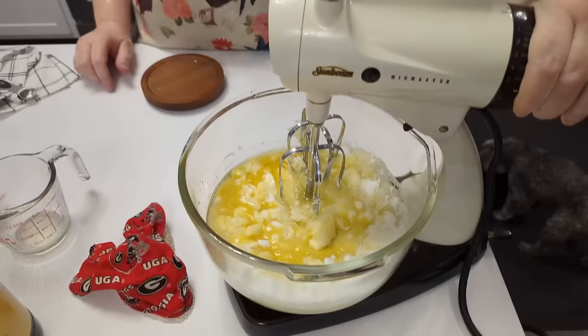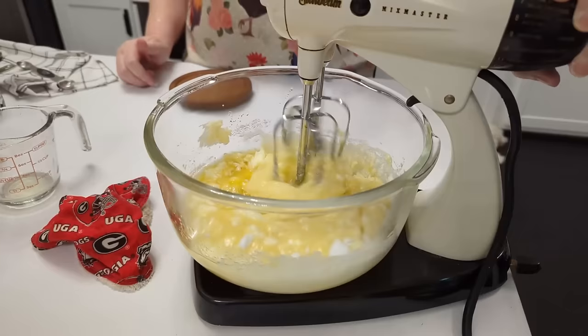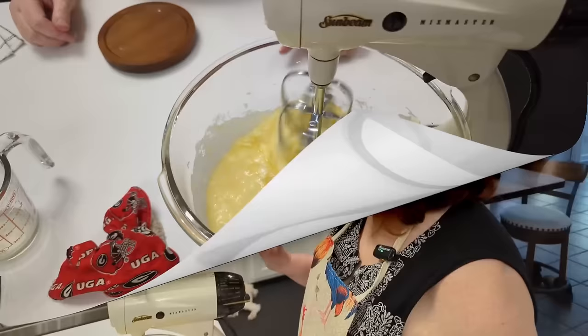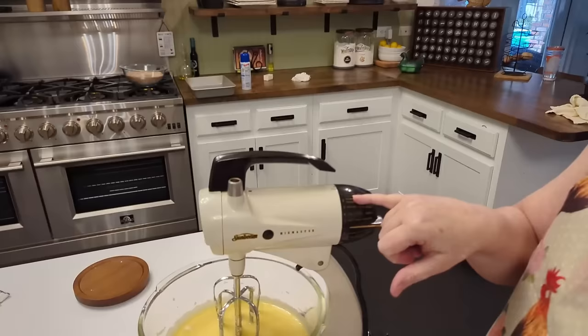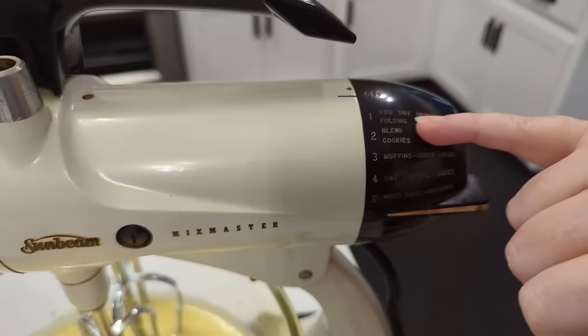By the way, I'm using this old-fashioned mixer today because my daughter is coming over. She thought this was the coolest thing — this mixer. It's an old antique, so that's what we're using today. Since she's coming, I'm making her cake with it. The cool thing about this mixer is if you look, it'll say 'blend cookies, muffins, one bowl cakes,' and it tells you what number to put the mixer on. We're about to add dry ingredients, so we'll put it on that one.